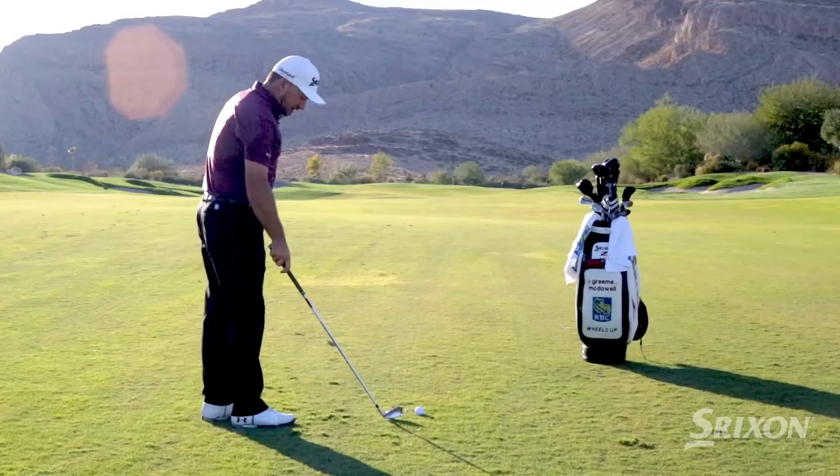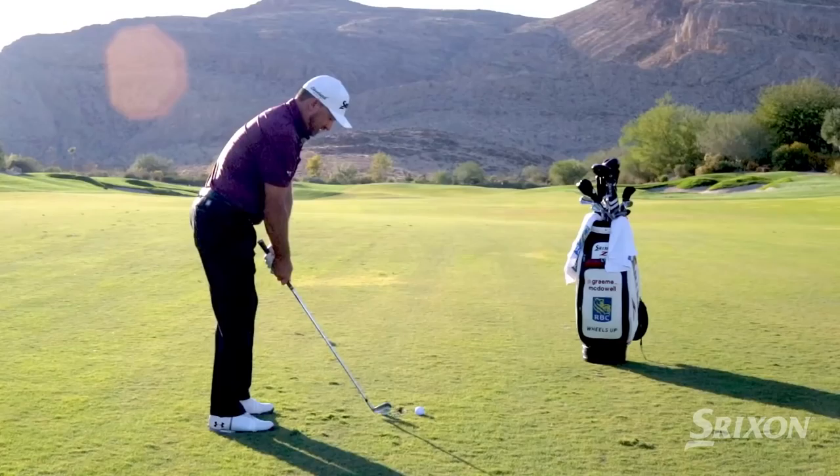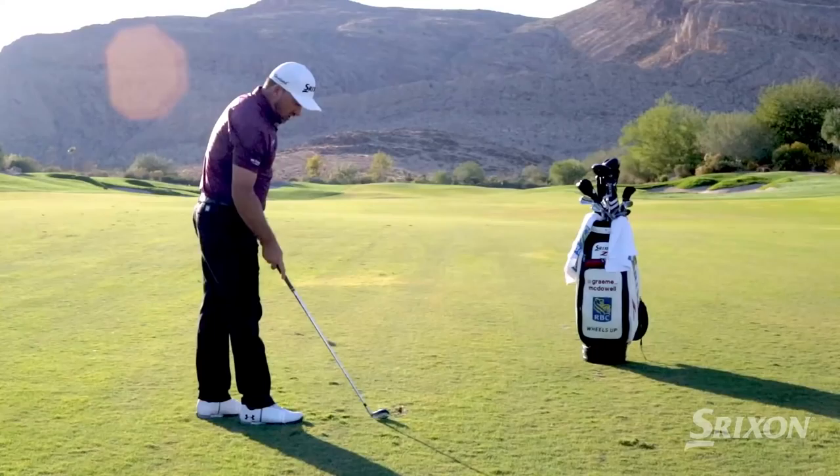We'll start off, we'll hit the low fade. For the fade, we obviously point our body slightly to the left. For the low one, slightly further back in my stance and hang that face a little more open in your body. That little three quarter — cutting it back into the wind nicely.